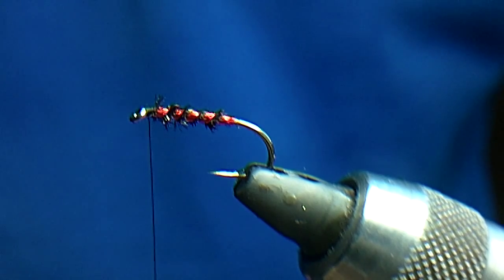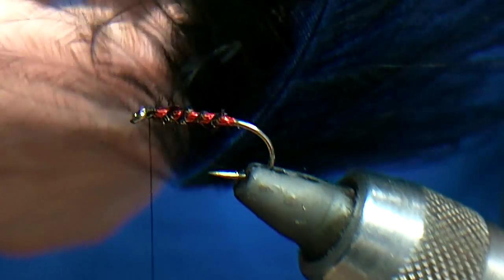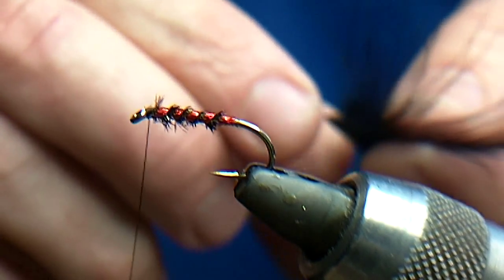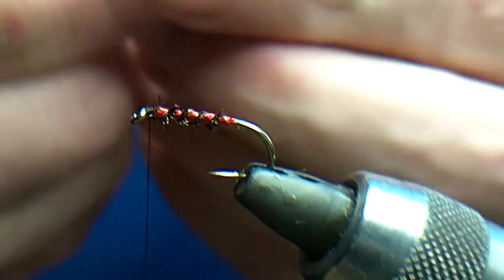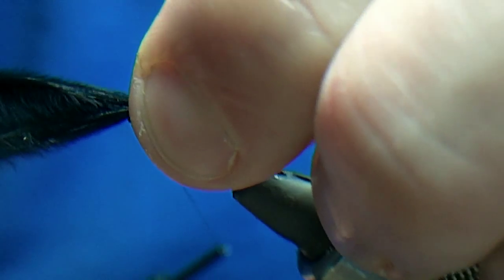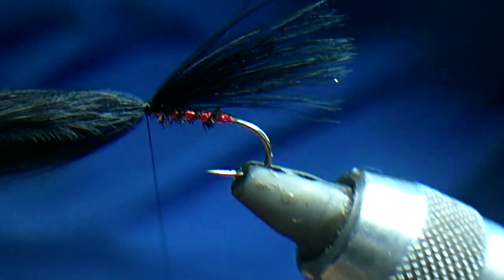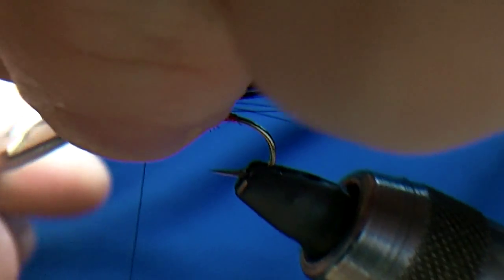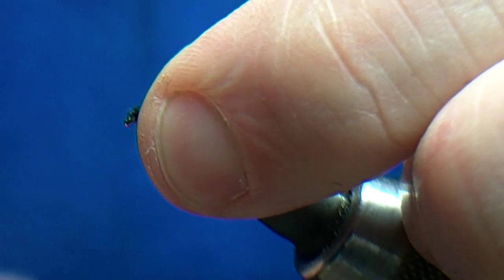Now tying the collar — basically what you want to use is the tip of the feather, the bit that a lot of people throw away. Marabou black. Just pull it so I want it just hanging off the back of the hook, catch it in, pull it up and trim the excess off. I'll just tidy that up.